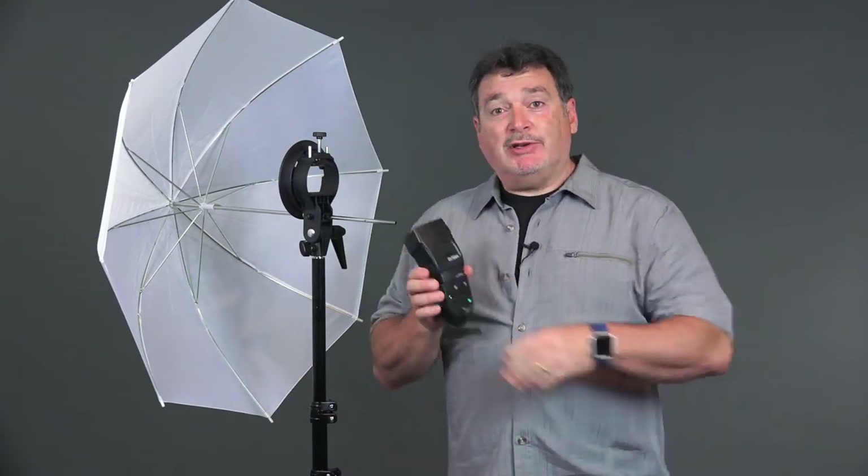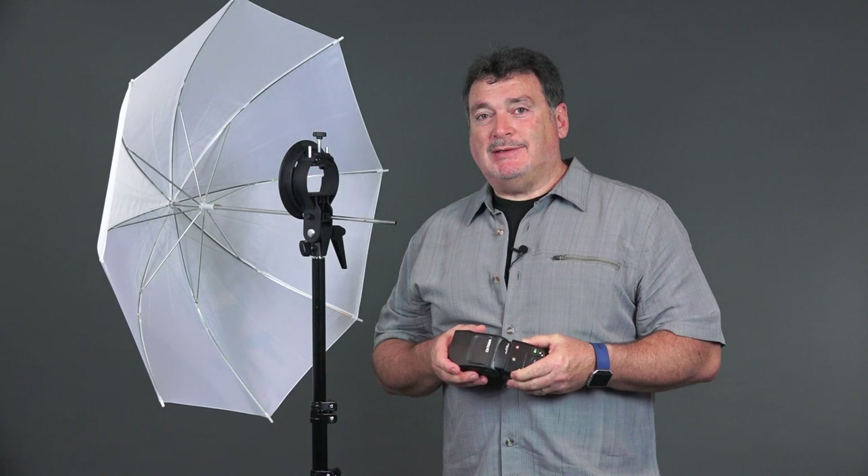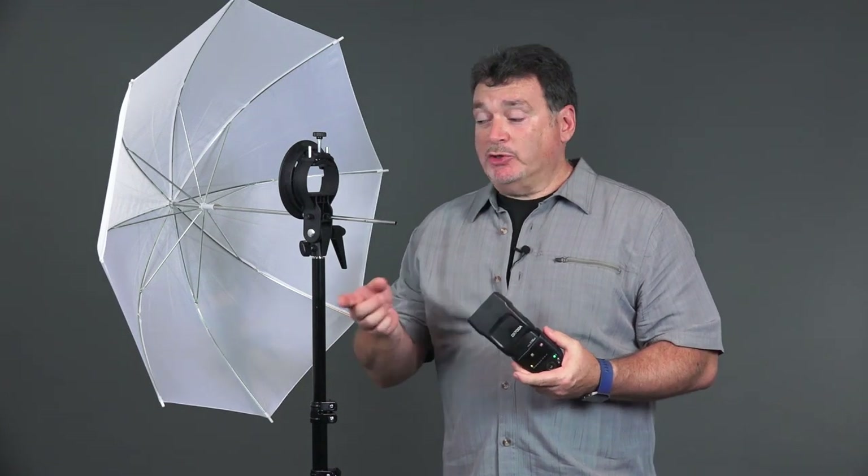Hey everyone, we're back with our Nissan flashes. I'm using the Di700A for this session, and now we're going to get the flash off the camera. To do that, we're going to use the Nissan Air system — the Air 1 controller on my Sony a7R II.